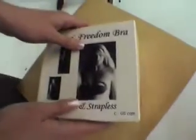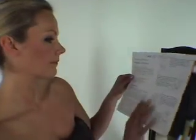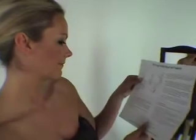In your Favio Freedom Bra box you will find a full set of instructions to help you wear and look after your Favio Freedom Bra. After reading the instructions carefully, you are ready to begin.